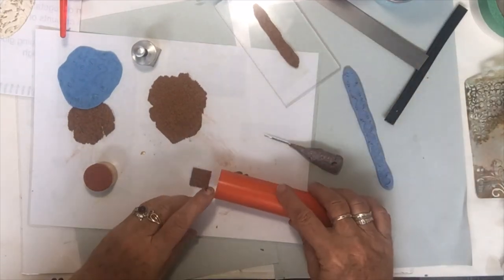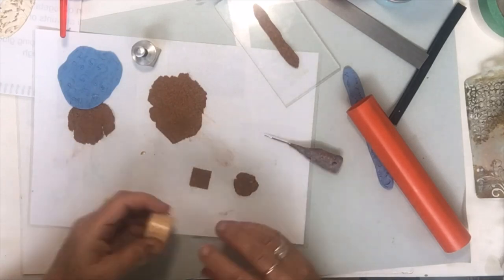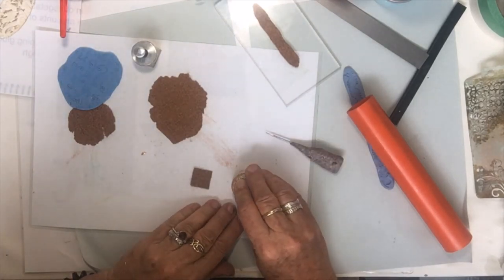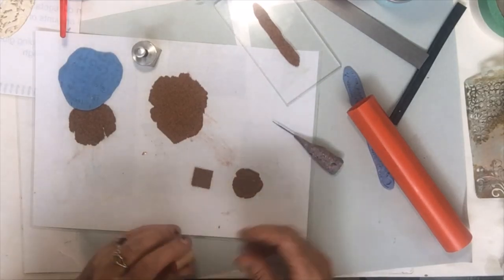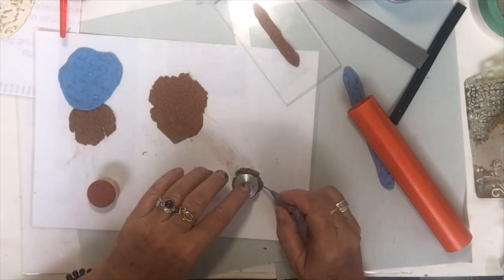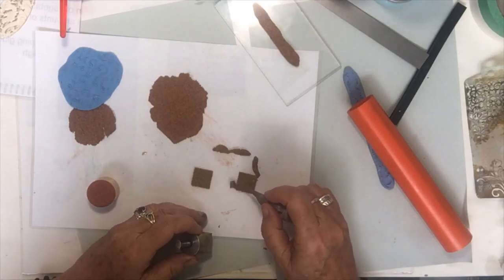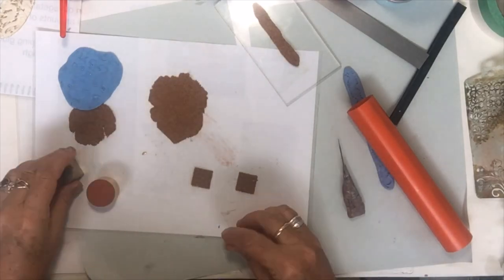I hope everyone's doing well. See how it just joins back together again — I'm hoping you can see that and that I've got my camera close enough. They're very thin and they'll take a couple of hours to dry.